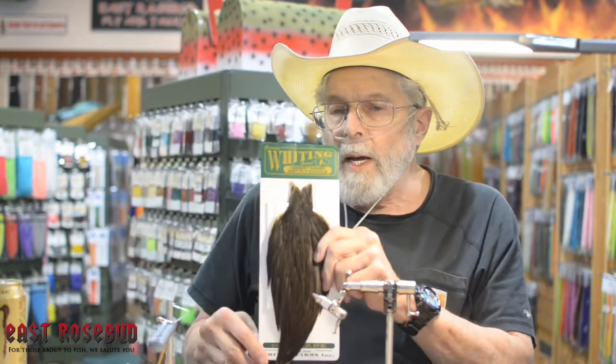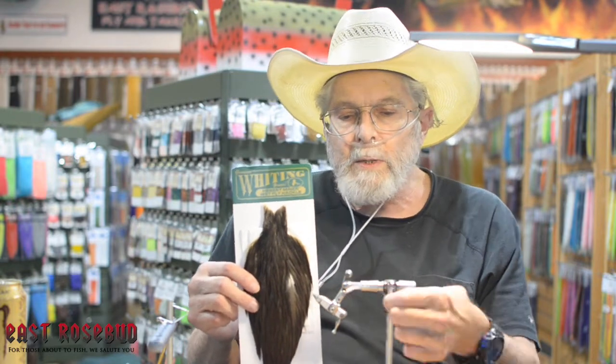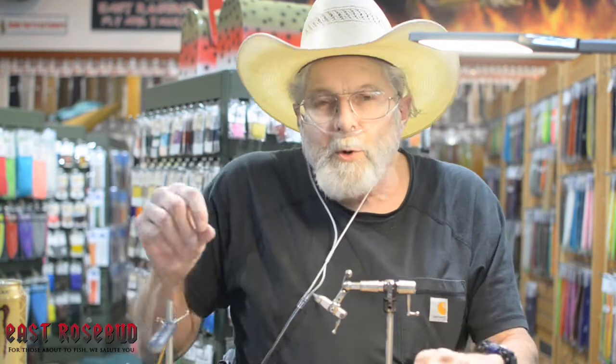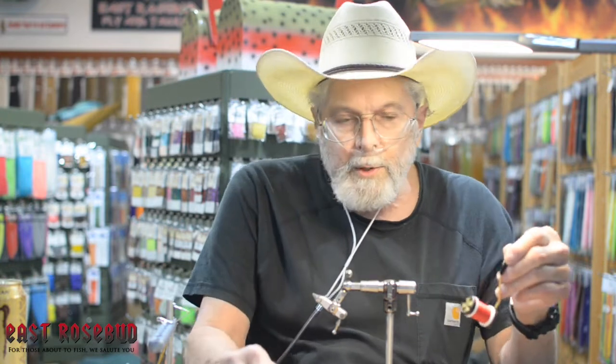The beads are the body as well. Hackle is just soft hackle — this happens to be a hen cape. I like cape feathers because I can get several flies from one feather, and as a commercial tyer that's always important. For the wings, some pearl crystal flash. The thread is going to be 70 denier UTC, both red and black, and I'll show you how to incorporate those two.